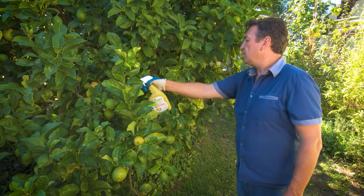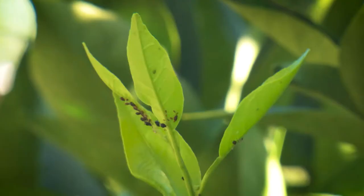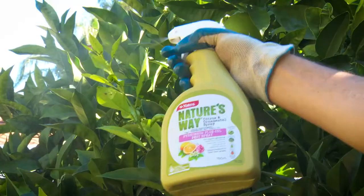Simply apply to the foliage to the point of runoff, making sure you spray underneath to ensure complete covering of the leaf and pest.